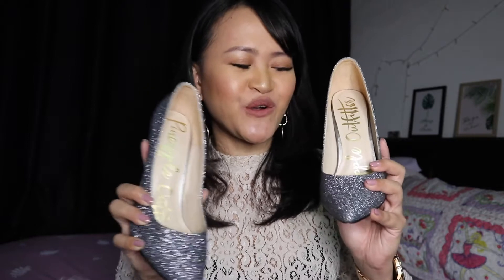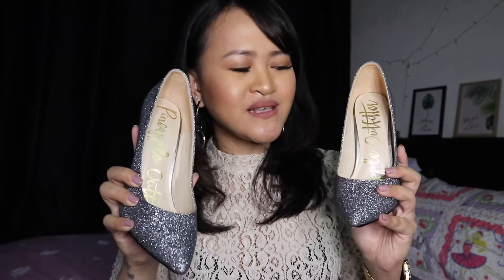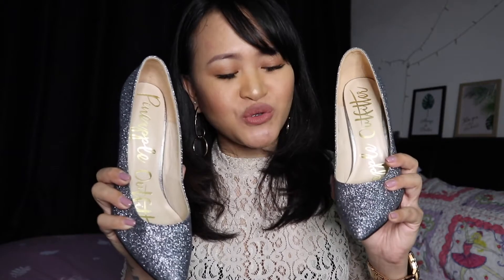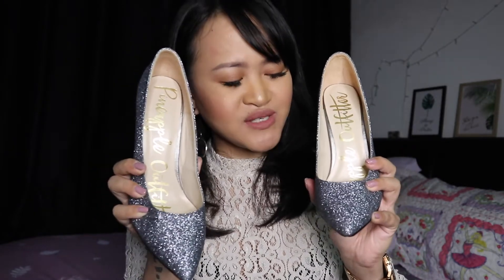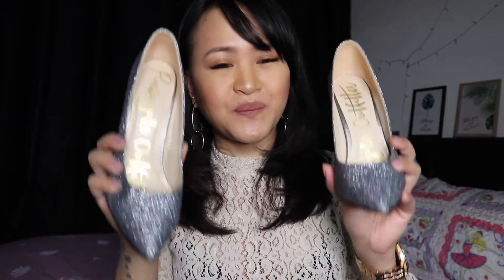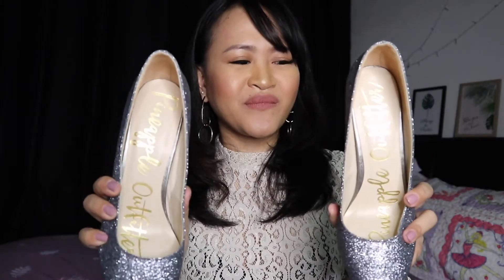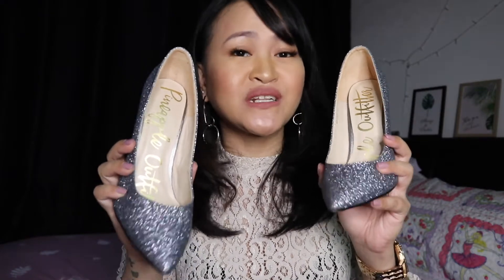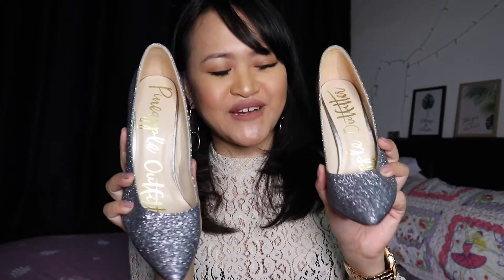Overall, in conclusion, this is a YAY shoe for me! I'm rating it 8 out of 10. It's very beautiful, and the more you wear it the more comfortable it gets. The only thing is it's not made for walking long distances, but it really gives your outfit an extra elevated look — especially as a budget alternative to Jimmy Choo glitter heels.